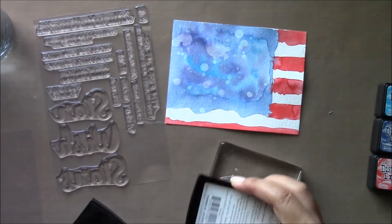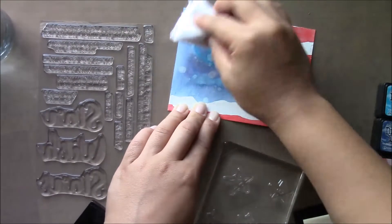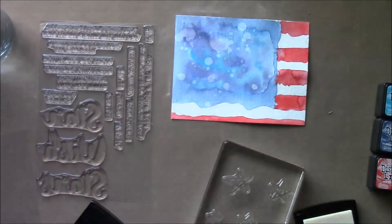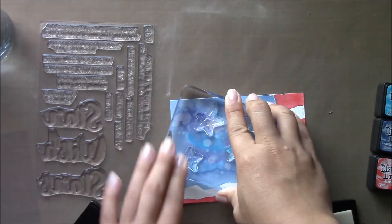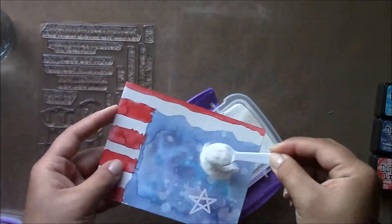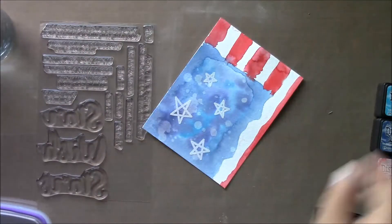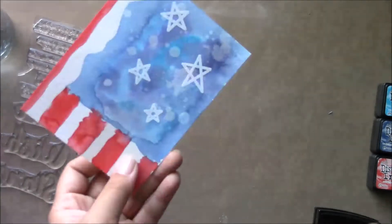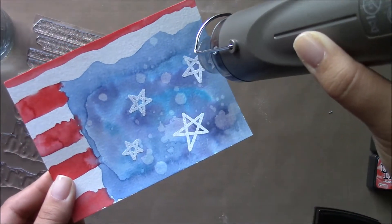Using this stamp set again, I'm going to stamp the stars on that blue area of the card. I'll prepare that with an embossing magic powder bag and stamp this in Versamark ink, and I'm using Recollections white embossing powder. Use whatever you have — this is just some cheap stuff I got from Michael's, so it works fine.